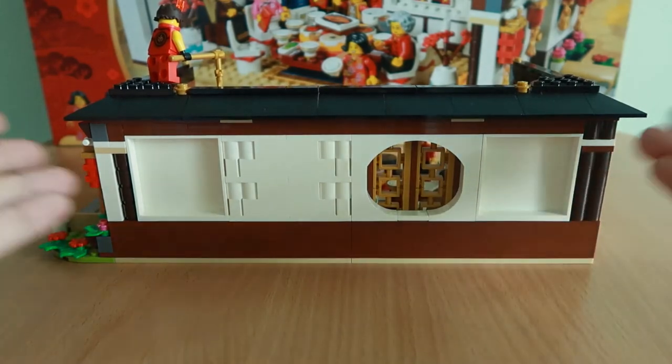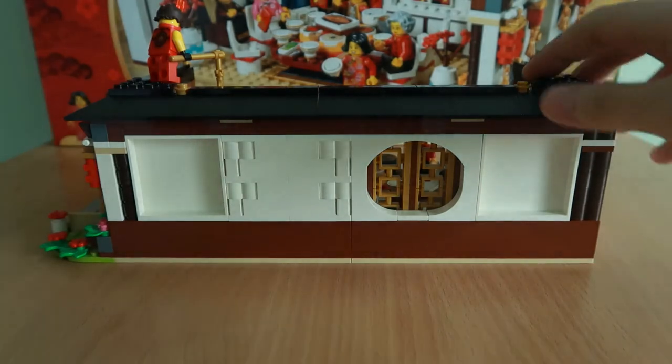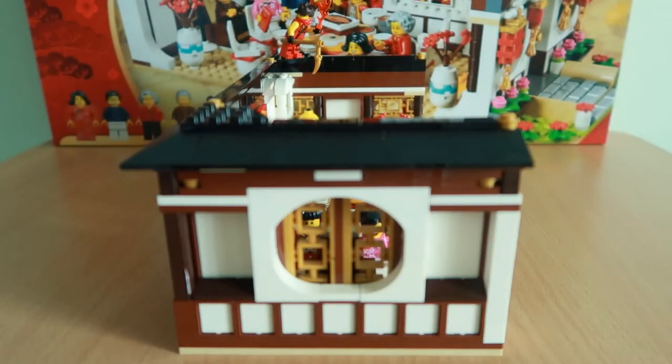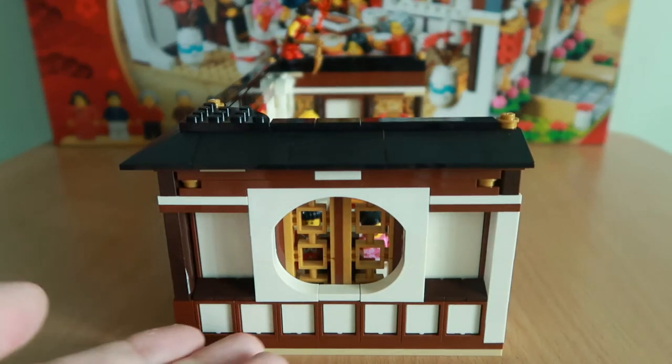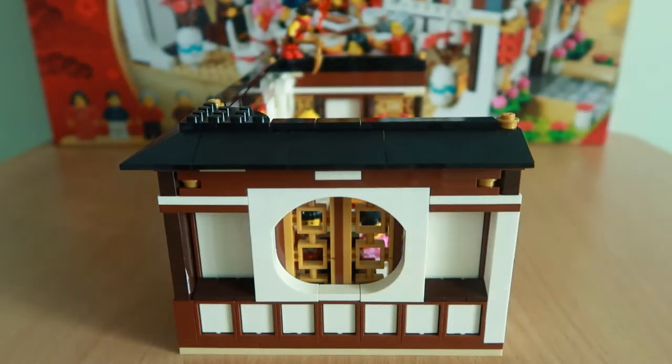The exterior sides of the set aren't much — just a window piece on one side. The back they did try to include some details like window meshes and everything, but otherwise it's pretty clean.